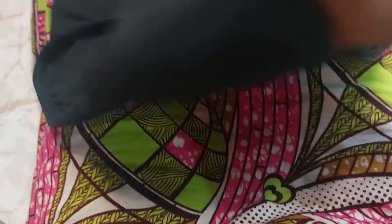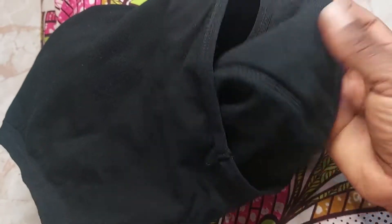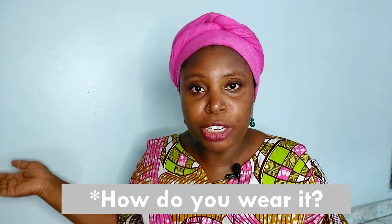Period panties are like regular panties, but the difference is that they have an inner absorbent layer which feels like a pad. So you do not need to wear an extra pad with it, whether it be a disposable pad or a cloth pad. All you have to do is wear it like you would wear your normal panties, put your clothes on top, and you're good to go.